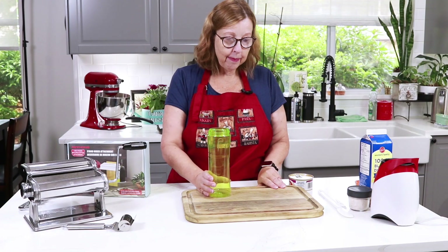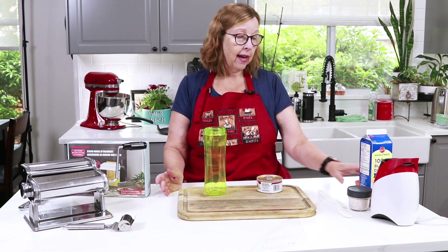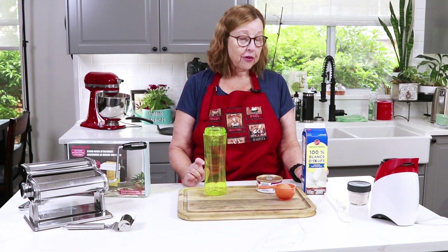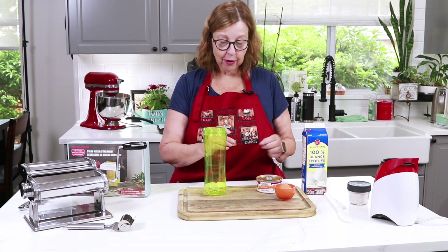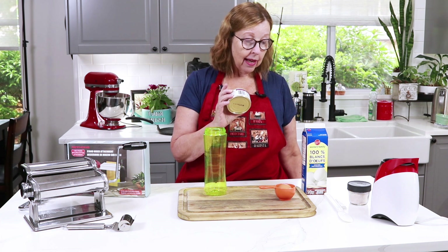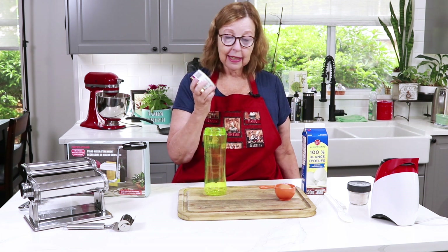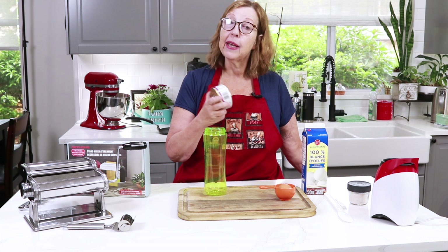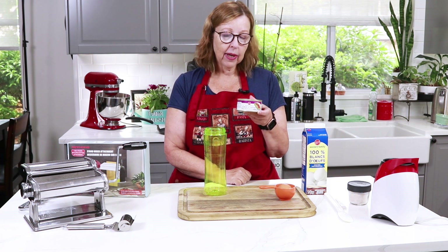I'm making the basic carnivore noodles with chicken, egg, and egg white — basically three ingredients, plus salt if you want. I also want to point out that for those of you doing beef butter bacon and eggs (BBBE), you can use ground beef in this recipe. I have a video where I've done it, so I'll link that below — it's basically the exact recipe, just swap out the poultry with ground beef.